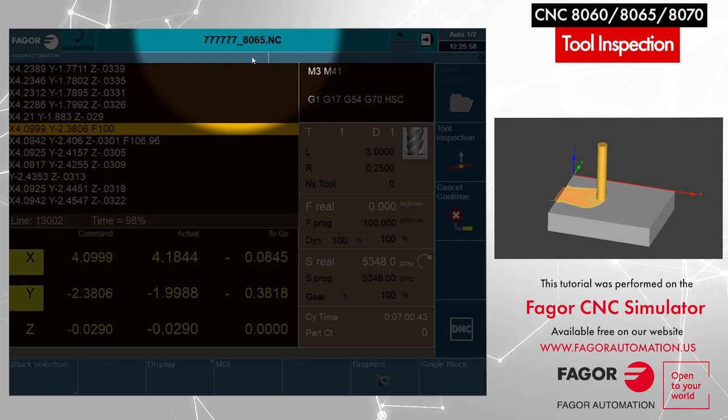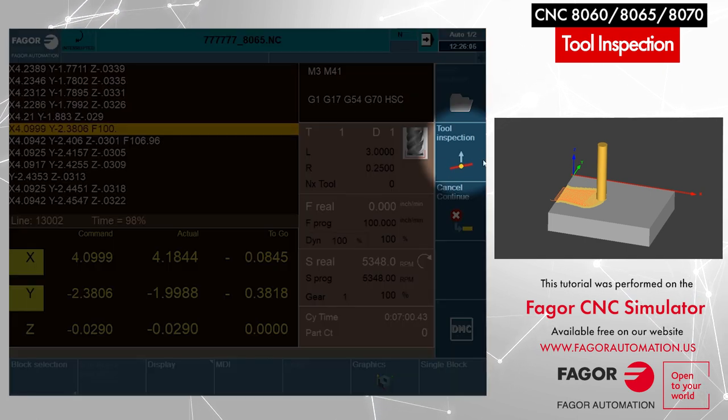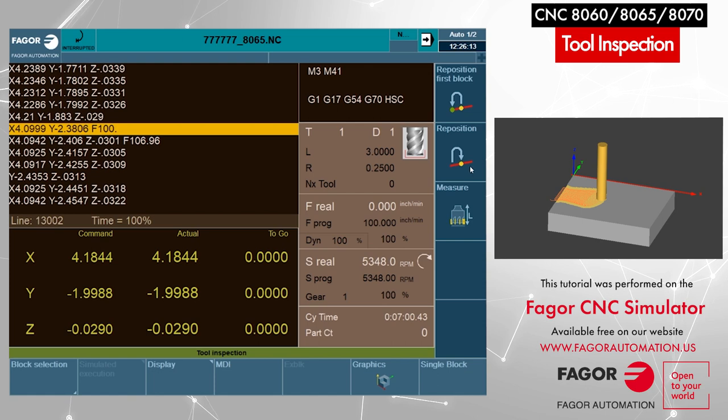As you can see, the color on the top bar has changed and it says interrupted. So in order to activate tool inspection, we will have to select the tool inspection icon from the right menu. I select that by clicking on it — tool inspection. Now the CNC is in tool inspection mode, as it also shows from the bottom bar that tool inspection is active.